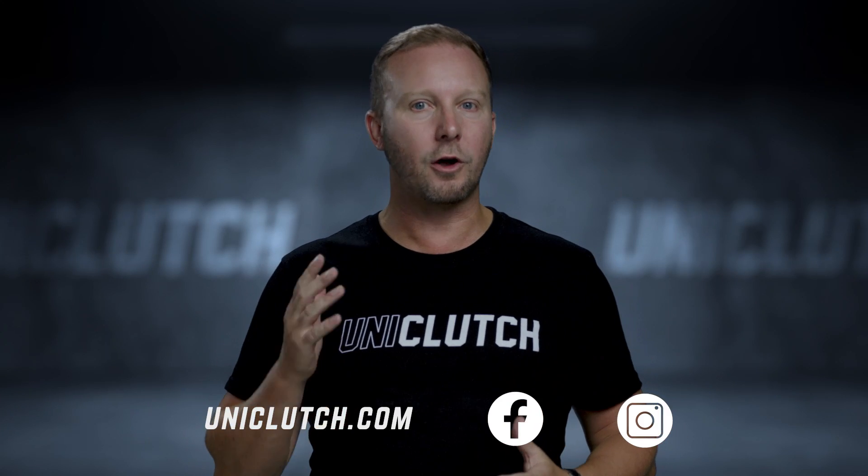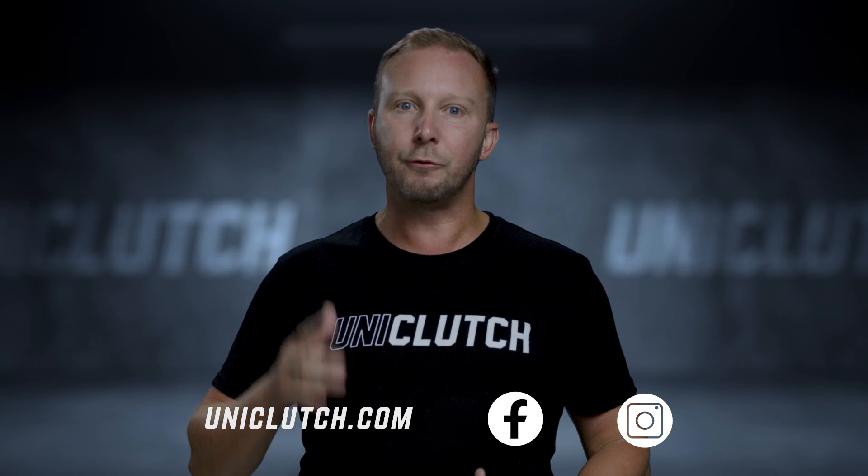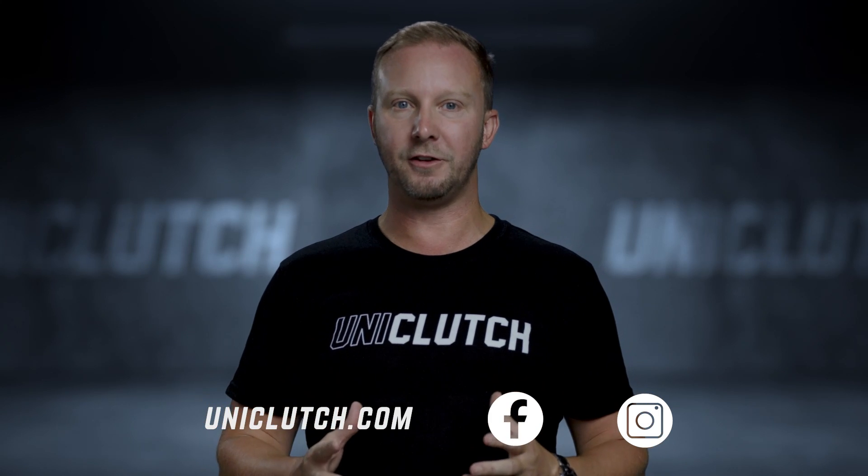If you want to understand more about UniClutch, check out our website or go to our social media platform. There's lots of content to check out. Also reach out if you have any specific questions. Cheers.